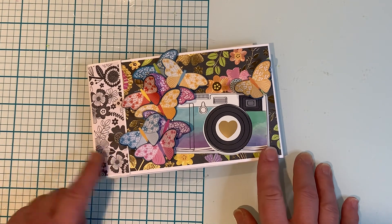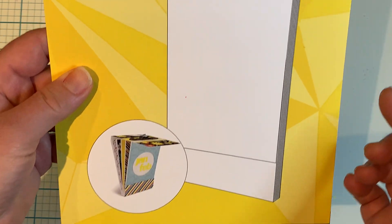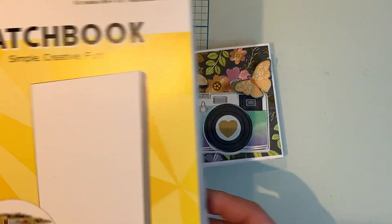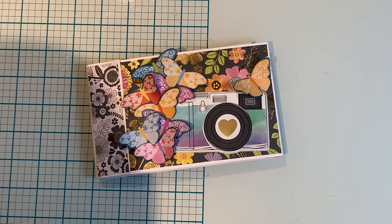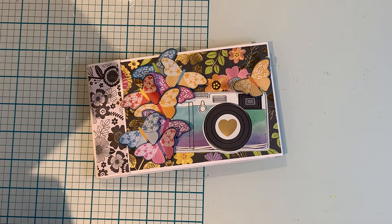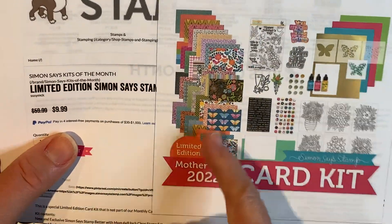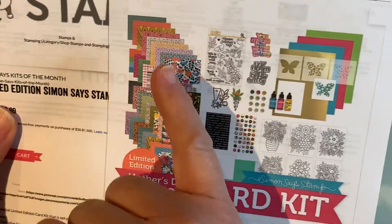This one was created using the Photo Play matchbook folio, which has all the step-by-step instructions in here for how to put it together. The papers I used are from this Mother's Day card kit from Simon Says Stamp — I believe the papers were from Paige Evans.